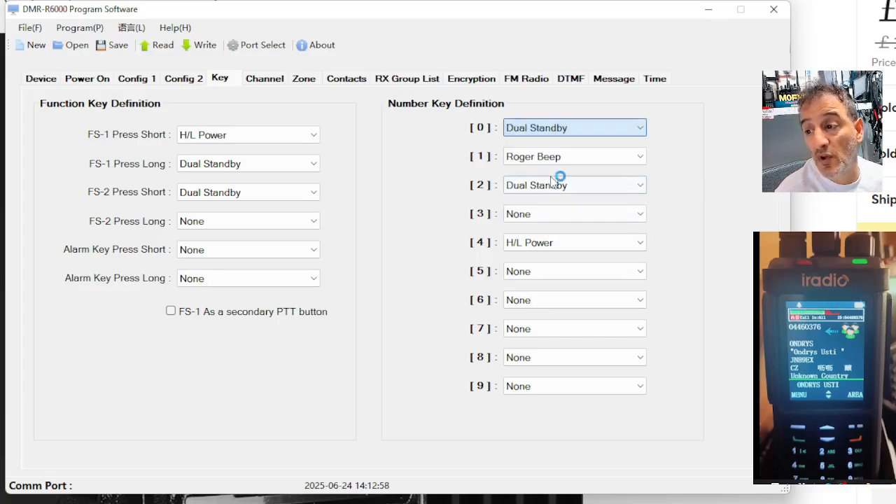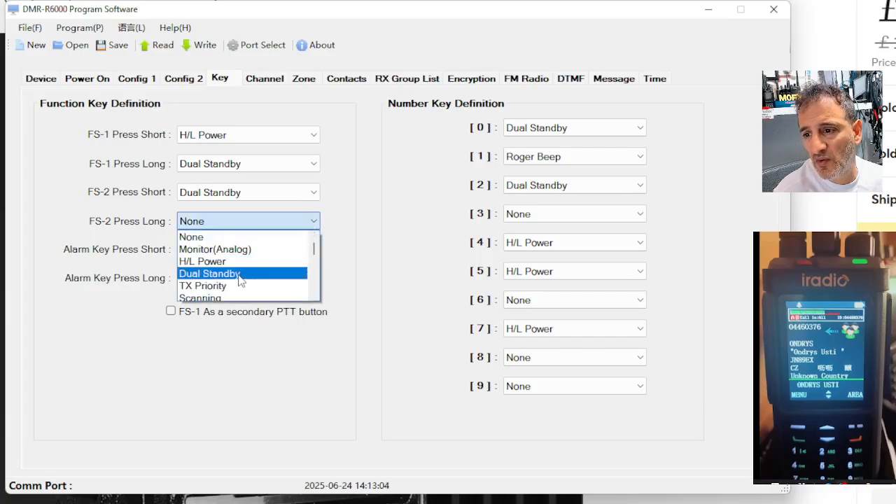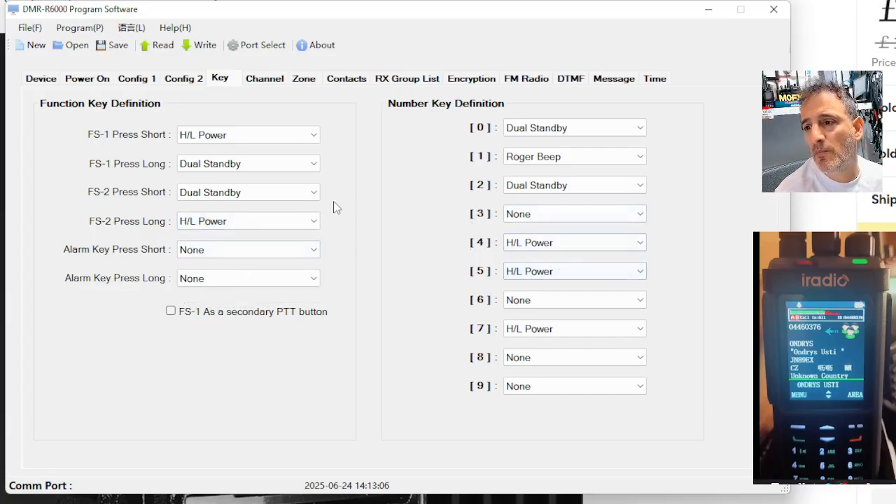Scanning — I don't know what the scanning capabilities are going to be. Of course, I'll be testing it soon, but not for a few more weeks. But you can see that you can set the side buttons and the front buttons long key.